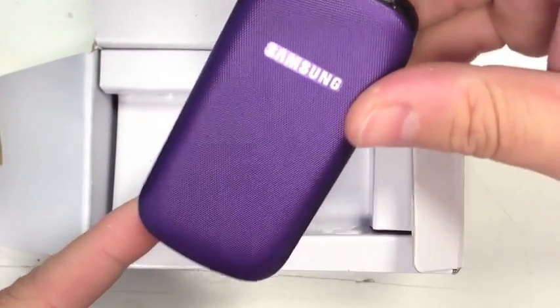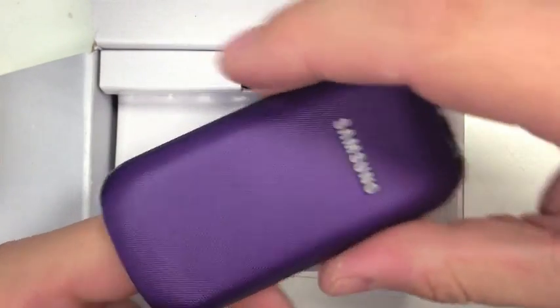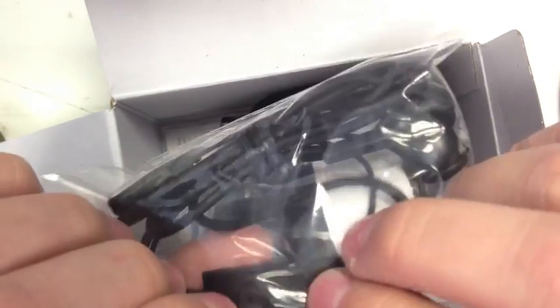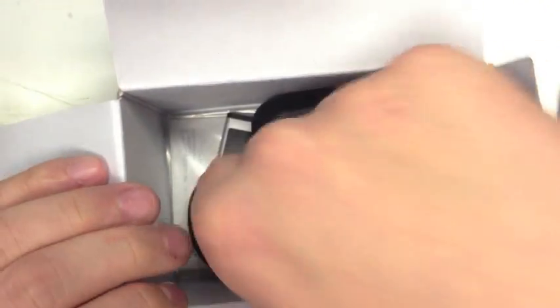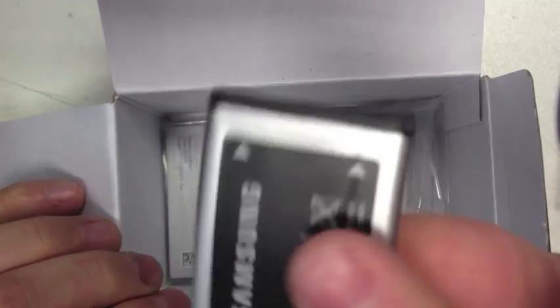That's the actual phone in a nice purple color. In the box you get some headphones — they're also a hands-free kit with a button there, which is quite nice. You also get a Samsung charger, a battery, and instructions. So that's what you get in the box.